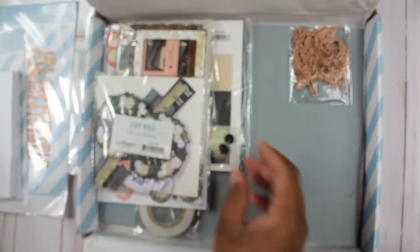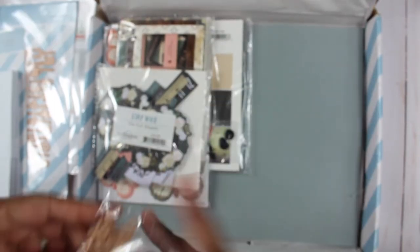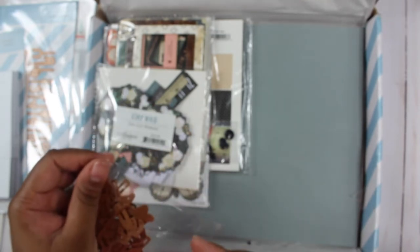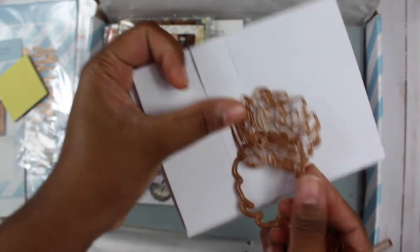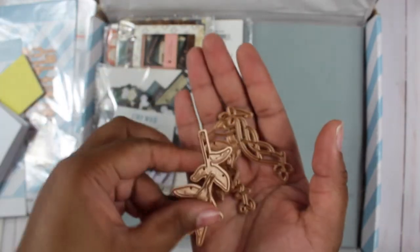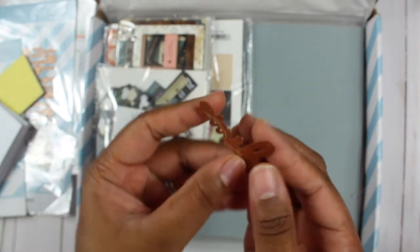Along with the foam dots and double-sided sticky tape, I'll go through the dies first. The dies make a layered flower and some banners. You get the detailing portion of the flower and then the general outline, as well as leaves in different sizes, a banner, and a die that says 'smile.'